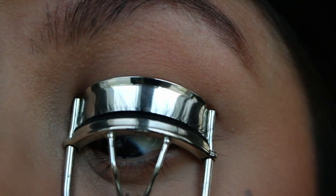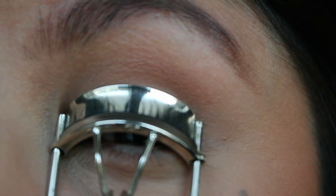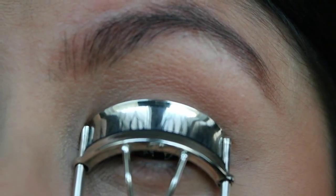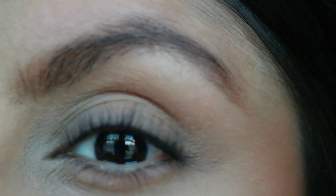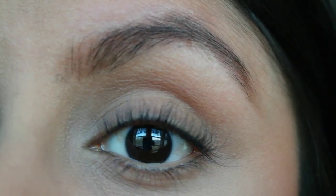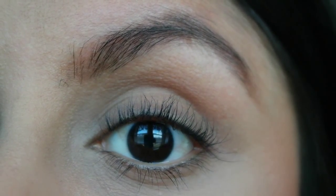Grab at the very, very bottom — be careful not to pinch your skin, it does take a little bit of practice. Hold for a few seconds, pump one, two, three, and let it go. Can you see that they don't go straight and then up? That is how I curl my lashes. I was able to grab them four different times, which gives me a very dramatic curl.